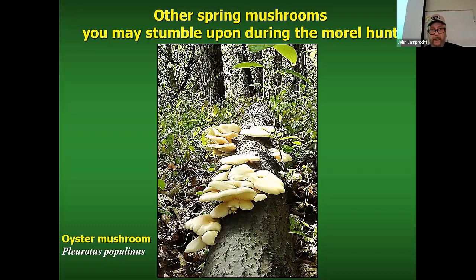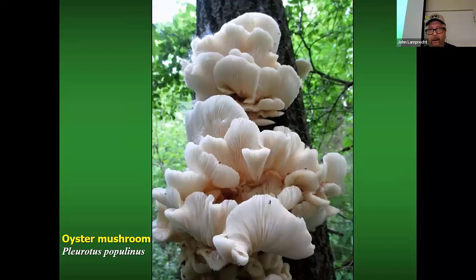Often they're on downed logs, but sometimes you might find one on an upright. Look at these little bugs — you will often see these on your oyster mushrooms. This is Pleurotus populinus.